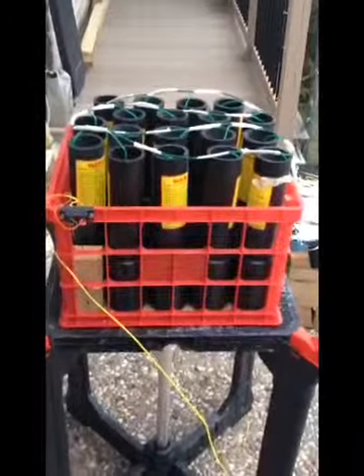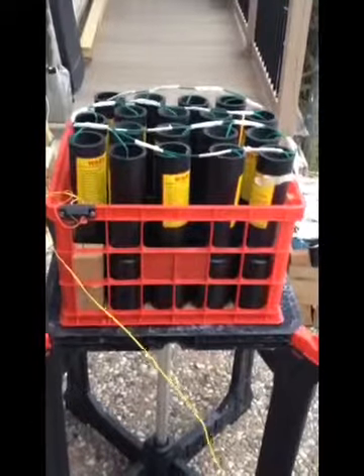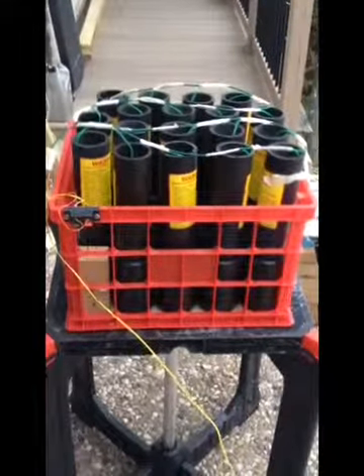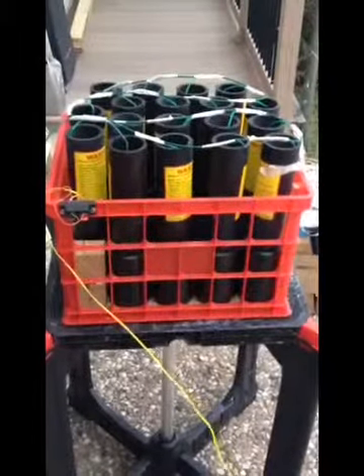I've used these racks like this before and never had a problem at all, and I don't expect to. But just in case we get a blowout, it probably wouldn't hurt to reinforce these sides. They're really pretty strong — I've really stepped on them and yanked on them. They'd be very hard to break, but I might reinforce it anyway.